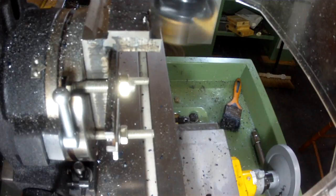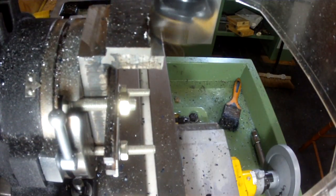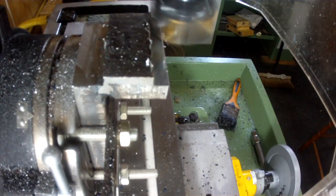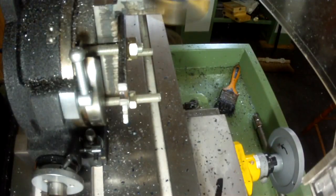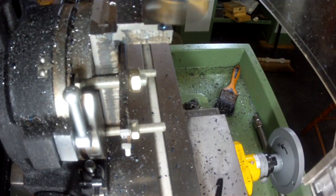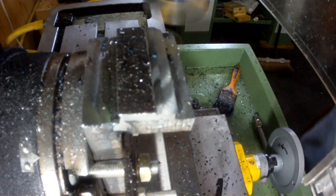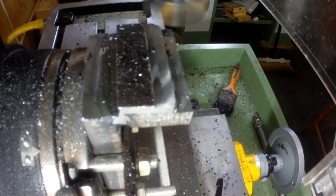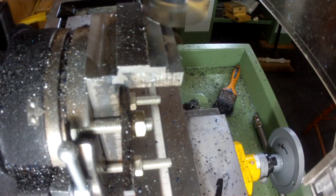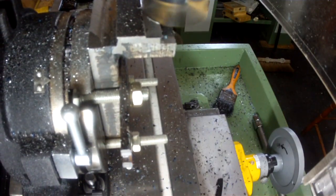Now for the other side. I've just had to change all the inserts over, so I'm not going to take quite such a deep cut as I did last time. As you can see, this slot key is only roughed out at this stage.